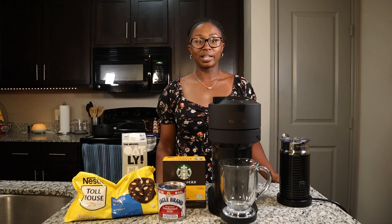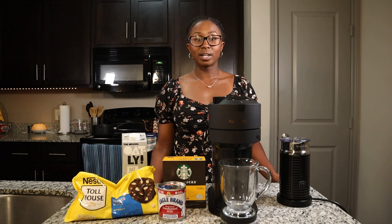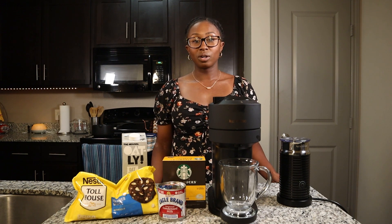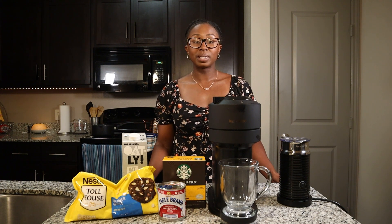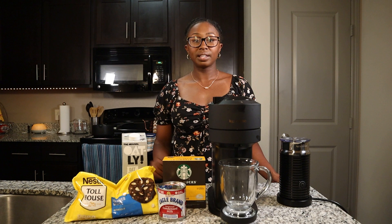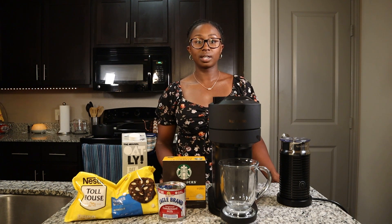Hey y'all, welcome back to another video. I know it's been a while since I posted a coffee video, but me and Ryan have been very busy planning our wedding, which is less than six months out. We are very excited and it's been a very busy time, but now we're going to be back to uploading a little bit more consistently. We should have a coffee video at least every two weeks, but hopefully soon it will be once a week.